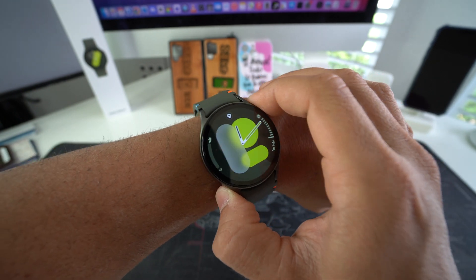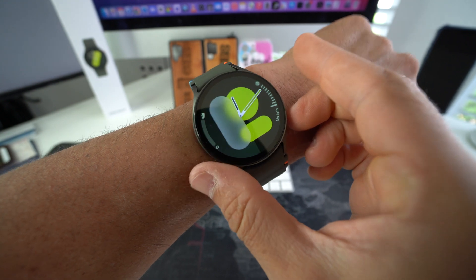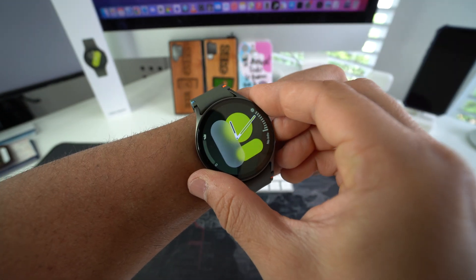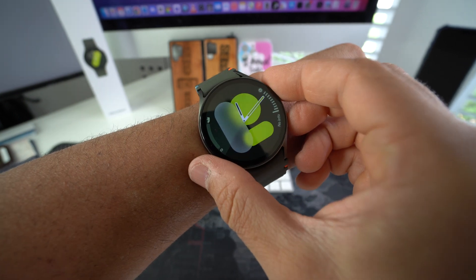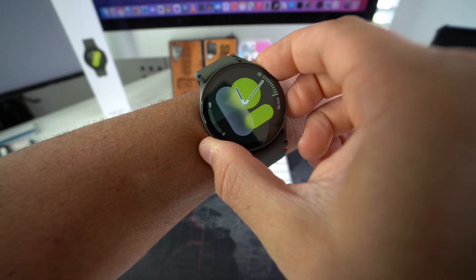Now I'm going to show you how to force restart or reboot your Galaxy Watch 7. So all you have to do is the same thing — you're going to press and hold both the side buttons here, but when the power off menu appears, you're going to continue holding them. So you're never going to release them, you're just going to continue holding them until the screen completely blacks out. Let's press both buttons.